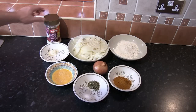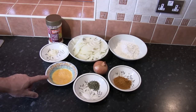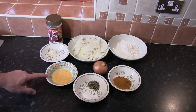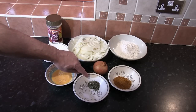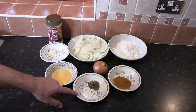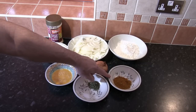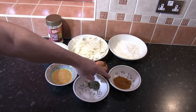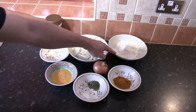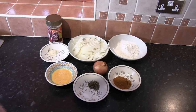One tablespoon of ginger and garlic paste. One medium-sized free-range egg, beaten. One tablespoon of fenugreek or methi leaves. Half a teaspoon of salt. Two tablespoons of Demalak curry mix powder — that equates to about 20 grams. And 200 grams of plain or all-purpose flour; by all means use gram flour if you have access to it.